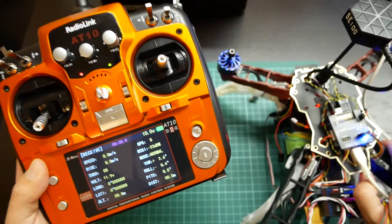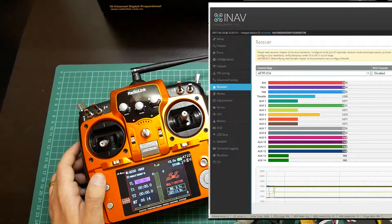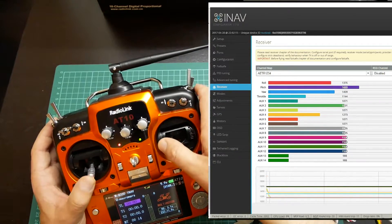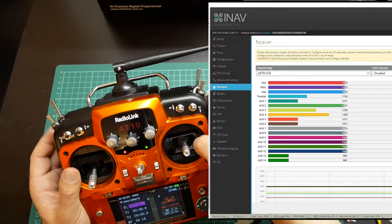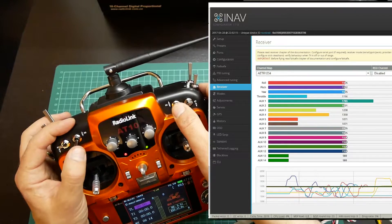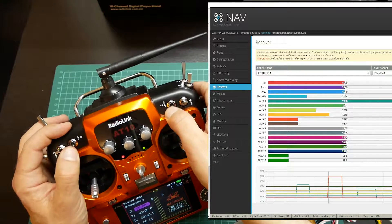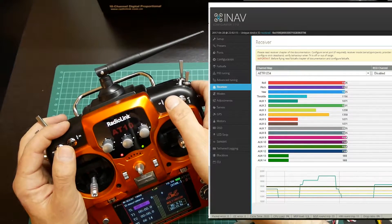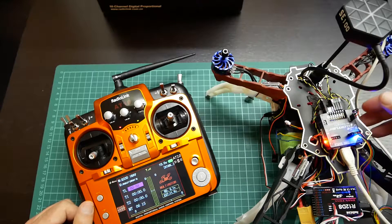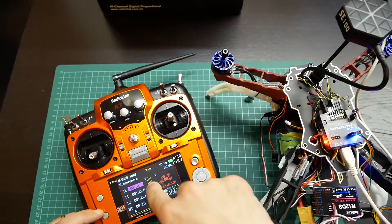As you can see, when I change the orientation of my quad, the orientation also changes on the radio. On iNAV software I can show you that the receiver is working properly. As you can see, I am using all channels, also the sliders on the side and switches. I also have the flight modes configured with two switches, as you can see changing in 6 positions to control flight modes.